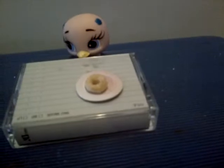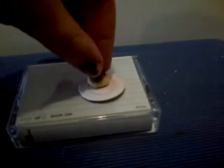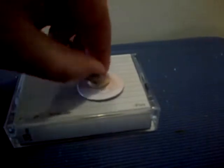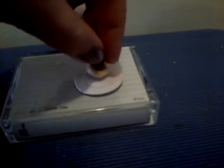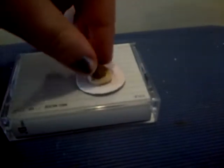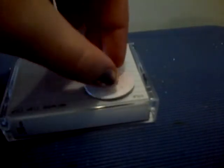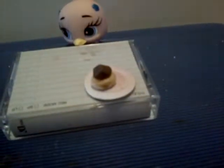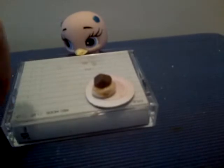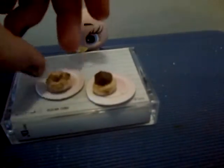It might take a while to melt the chocolate, and it might get messy. But keep melting it and keep rubbing it all around until it looks like this right there.